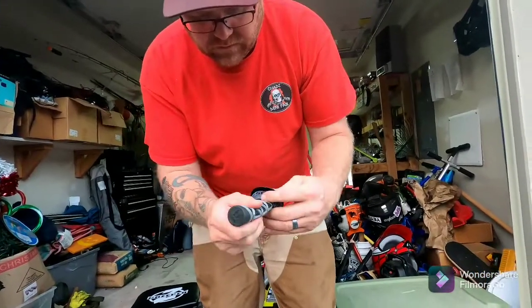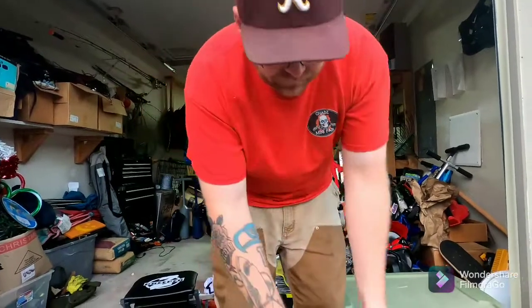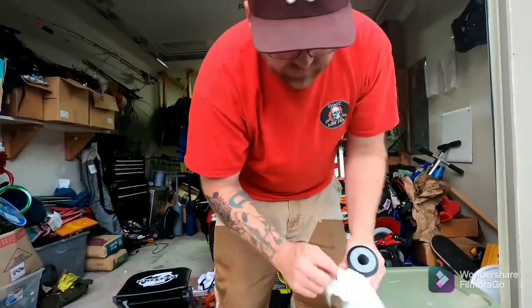You get a nice little hand grip and a nice donut. That's the throttle. Okay, here's two.